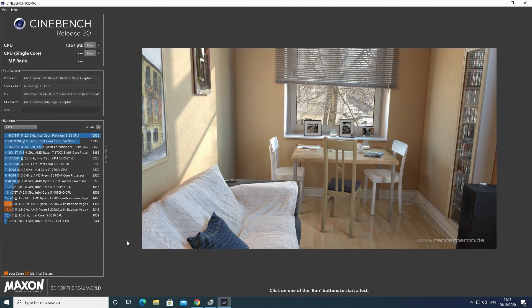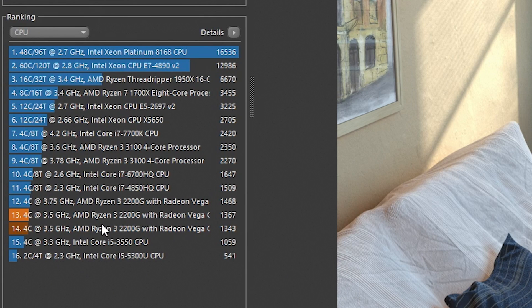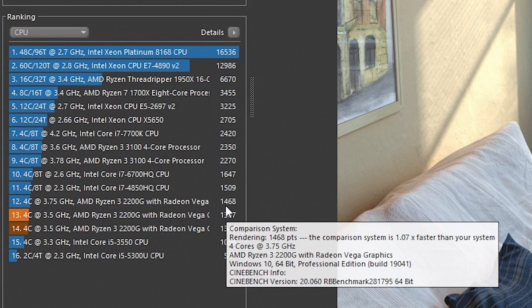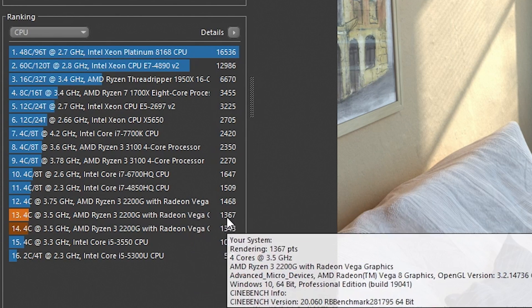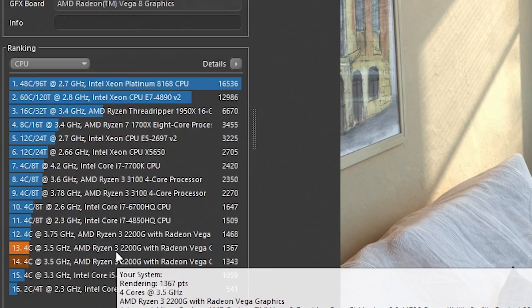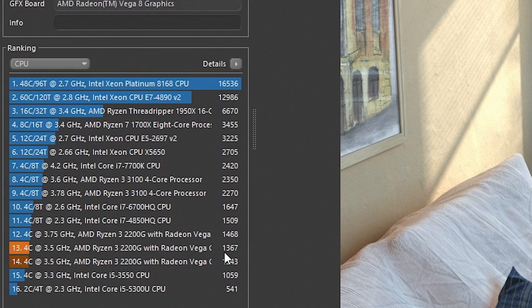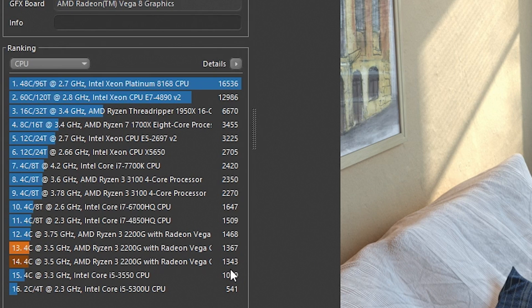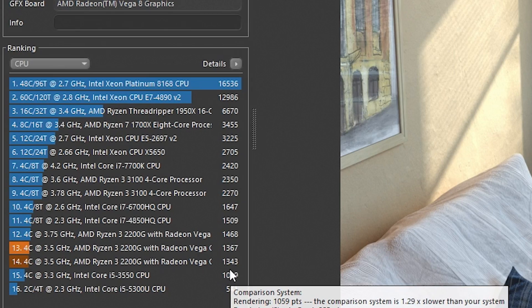Now let's look at Cinebench. The best score we've had so far was with the MSI board — 1468, and that was with an overclock with OCG enabled. With a slight overclock on this board you'd probably hit similar levels. The Ryzen 3 2200G score here is with XMP disabled, so bear that in mind. It has done pretty well and scored slightly better than it did on the A520 motherboard, which shows that A520 boards do restrict systems slightly — not noticeably in everyday use, but in benchmarks you do start to see those anomalies.